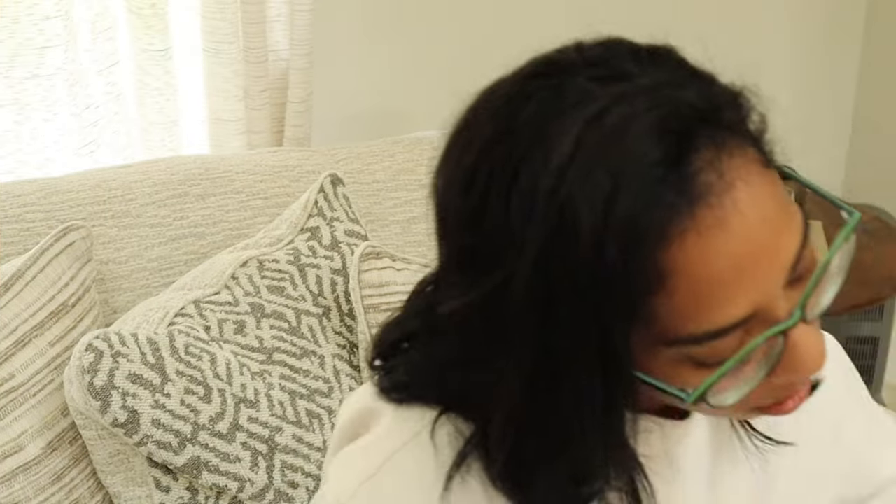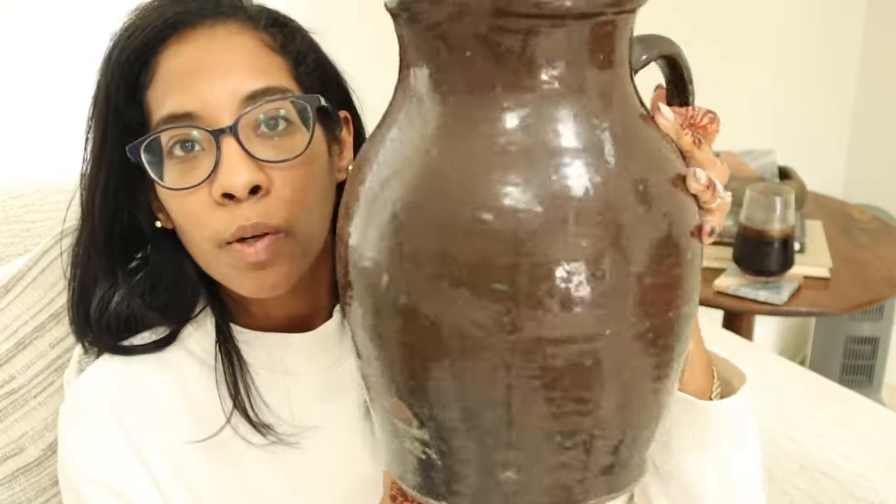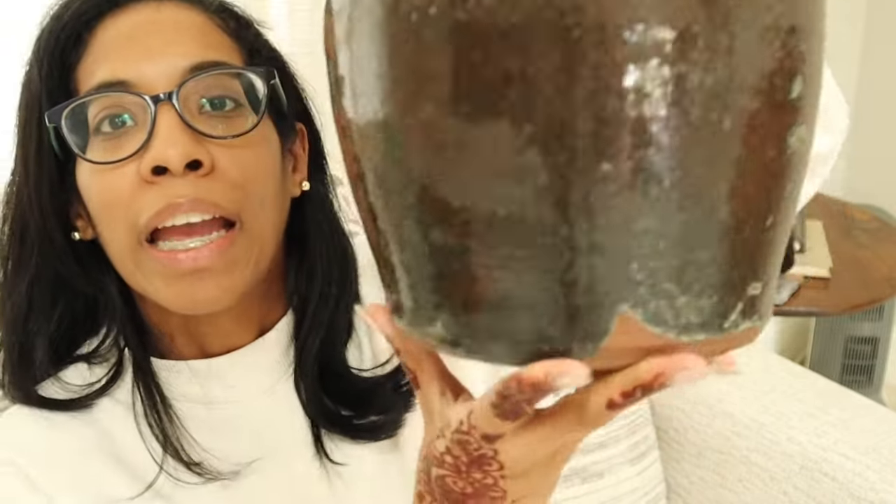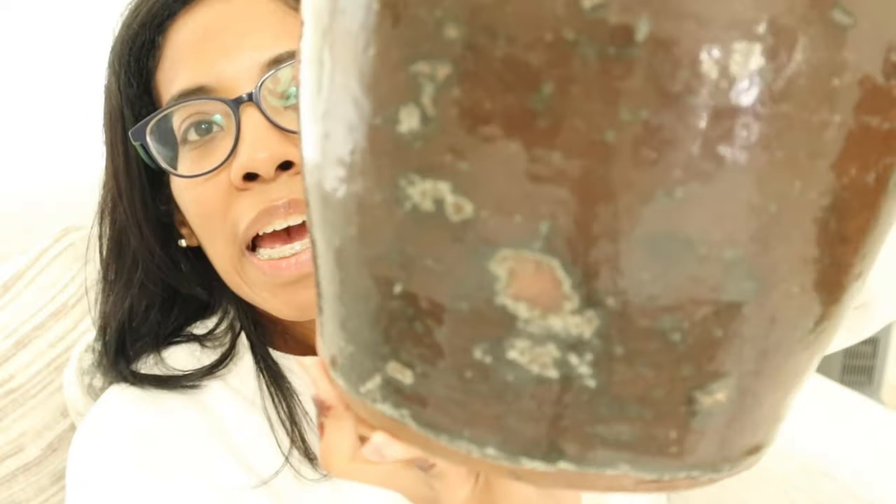First is this vessel that I got from a thrift store — it was such a large piece and I believe I paid eight dollars for it. It looks handmade; there are some imperfections on it, but it's very beautiful. I can use this throughout all the seasons with how dark the glaze is, and it has this kind of antiqued bottom. You can use it by itself or put an arrangement in it — it really just depends on you.